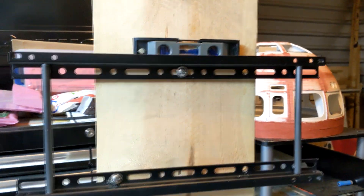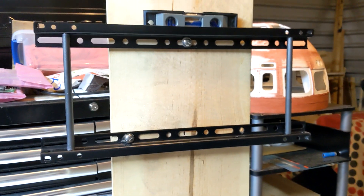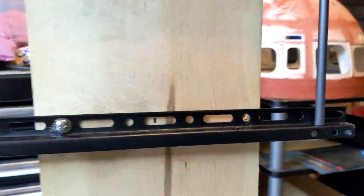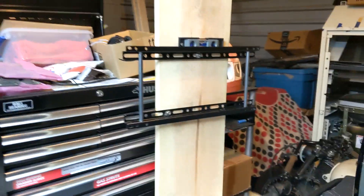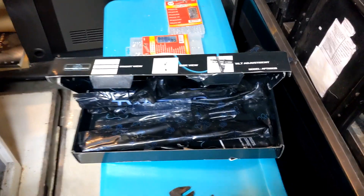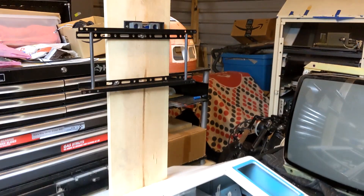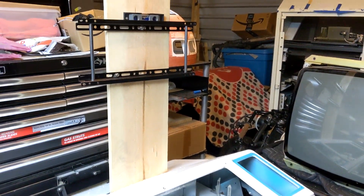We have the mount installed and got it pretty dang straight. We did run out of hardware to fully mount it, so we'll continue with mock-ups and pick up more hardware for the third hole. For now it'll hold — that monitor doesn't weigh much. Now I'm going to put the actual Cheetah attachment arms onto the television and hang it on there to see how high or low we need to move this mount.